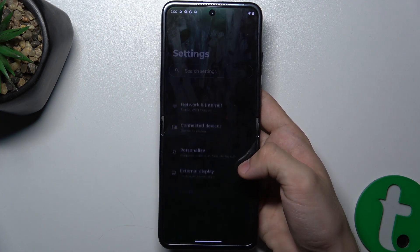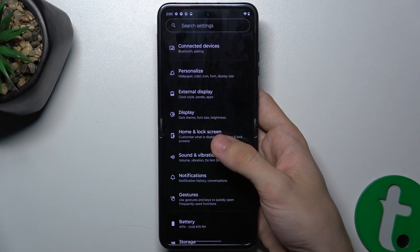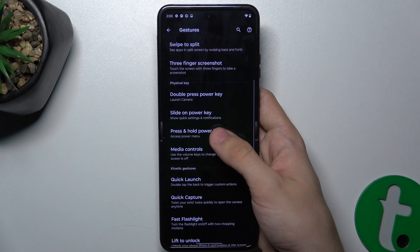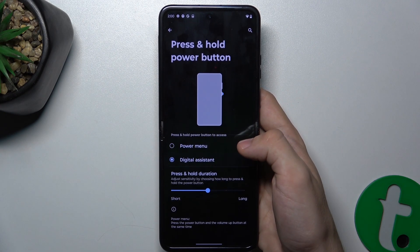To link it, go to Settings, then scroll down to Gestures, then press and hold power button. From there you can set it to power menu or digital assistant.